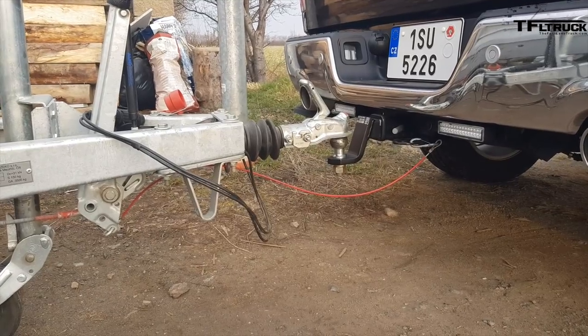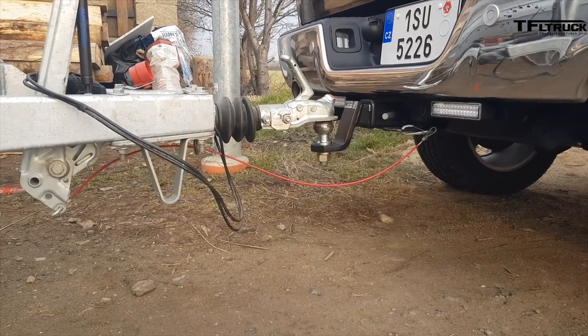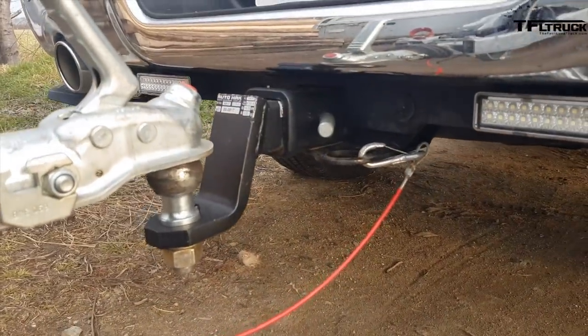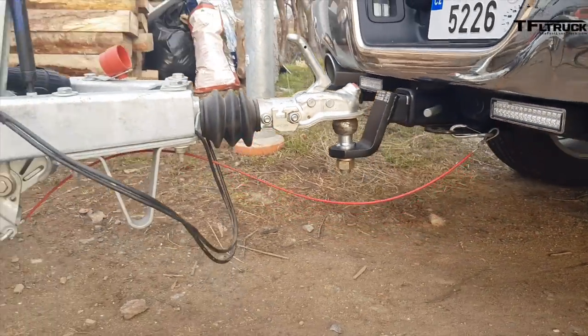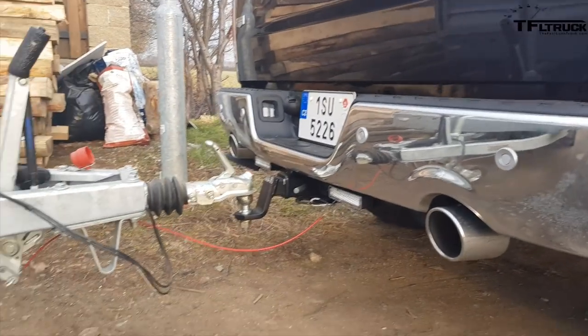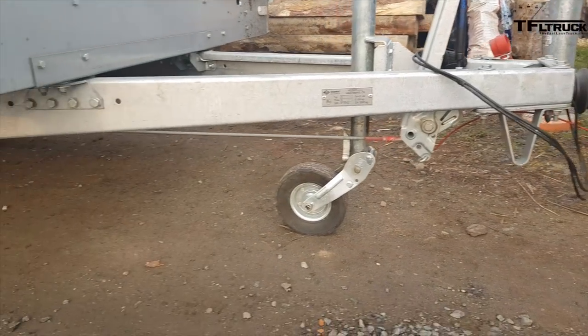The only safety thing is that red wire which you can see — it's hooked to the trailer. Those are emergency brakes. When the trailer separates from the truck, it will activate the brakes.